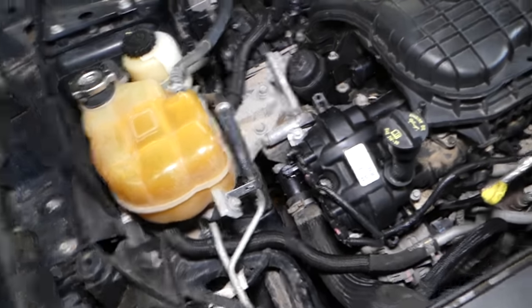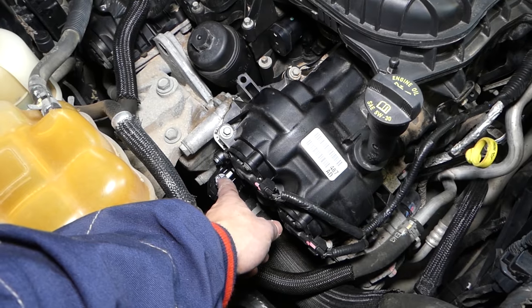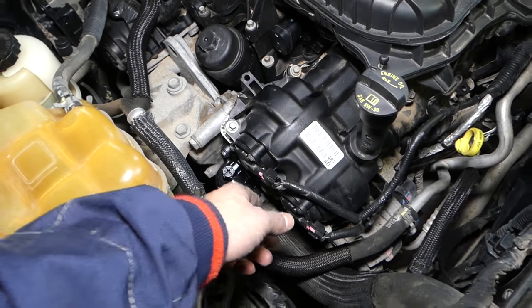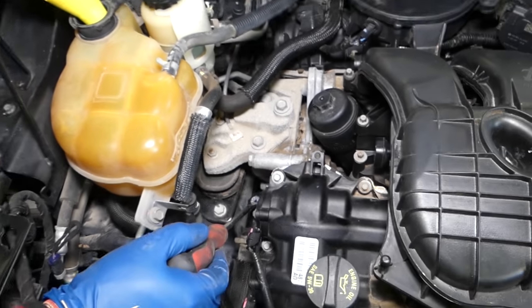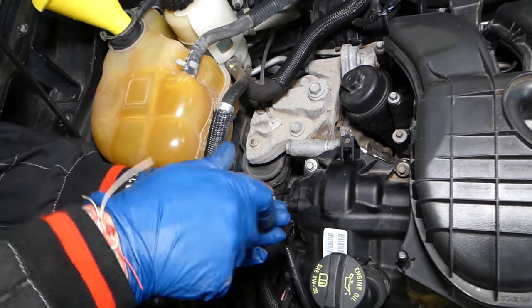What we'll need to do first is open the bleeder valve right here, and we'll start adding coolant once we open it. We're going to get that thermostat bleeder screw loose.